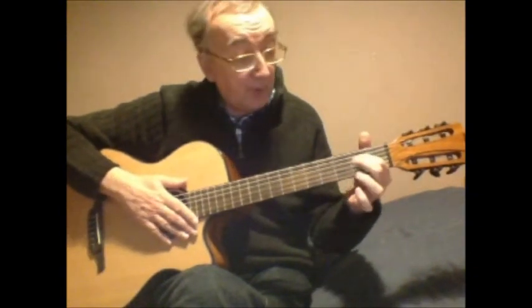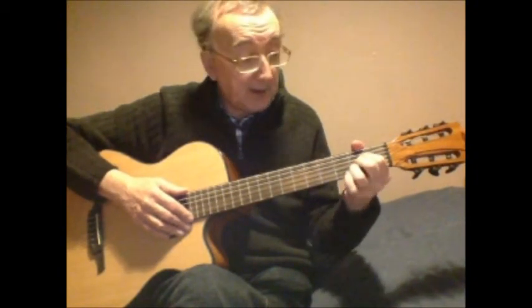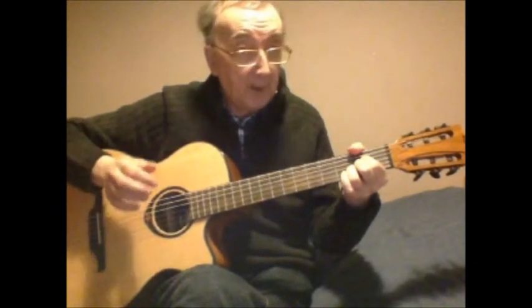For the A chord, first finger on fourth string second fret, next on third string second fret, and lastly second string second fret. That chord is played from the fifth string across.